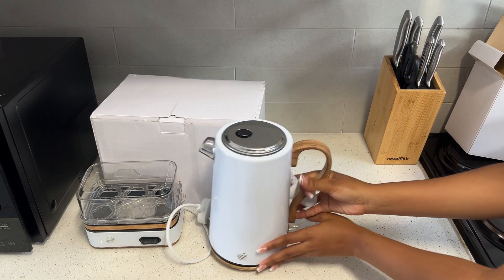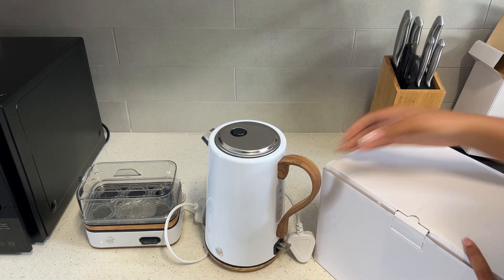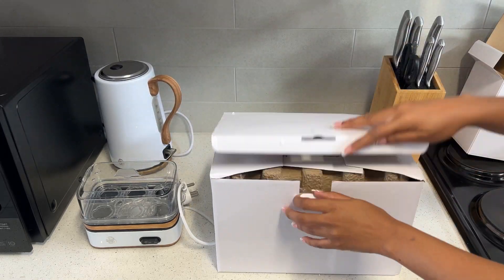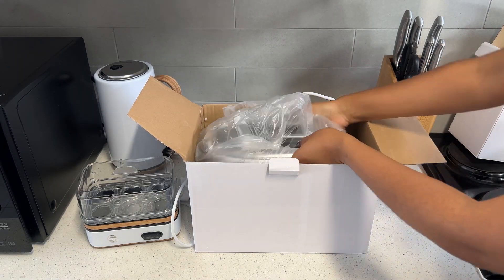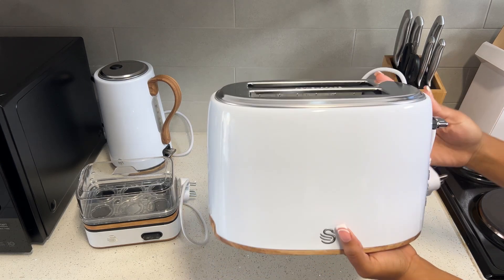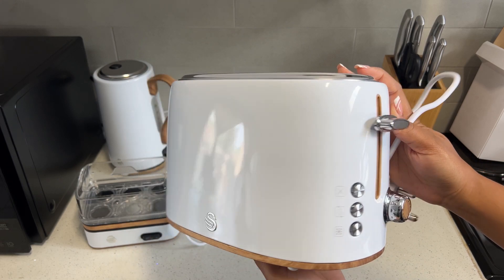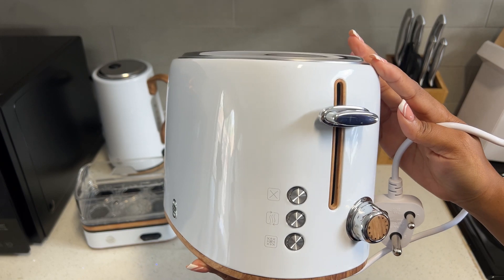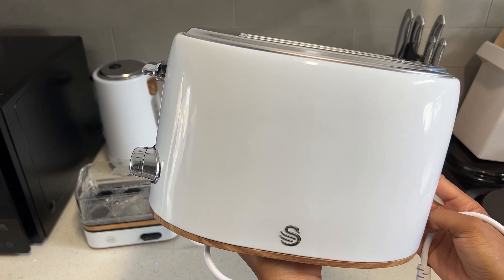And a toaster! Let me just unbox the toaster for you guys. Here is the toaster — I'm done, I am done! Look at the detail, look at the color combination, look at the design. Swan really went all out with this breakfast set.